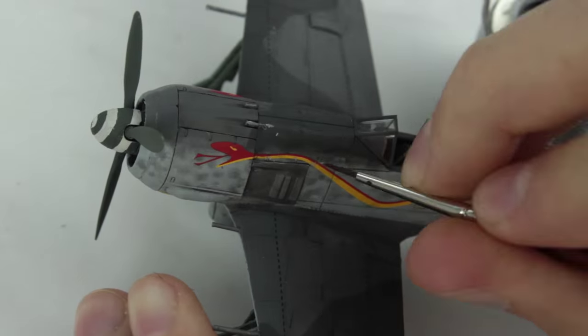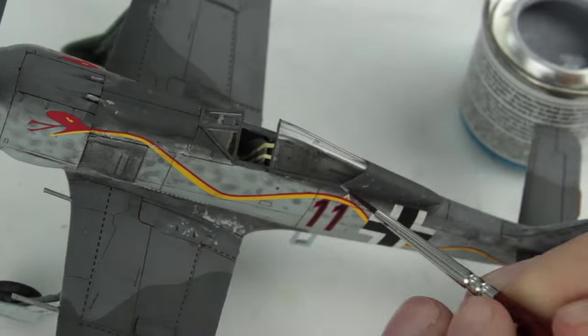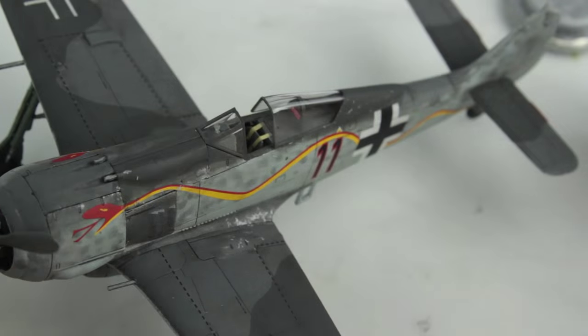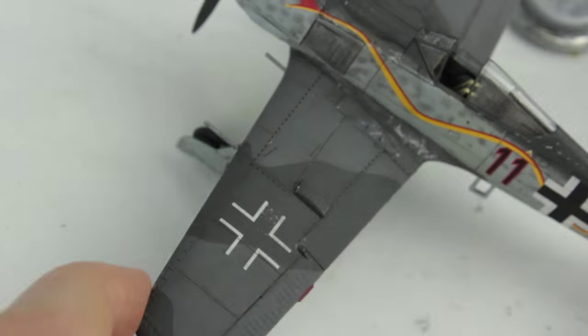With Humbrol 11, a very fine brush and a stippling motion, I simulated chipping along the engine cowling, wing roots, around the canopy and a tiny amount along the wing flaps and on the leading edges of the propeller blades.